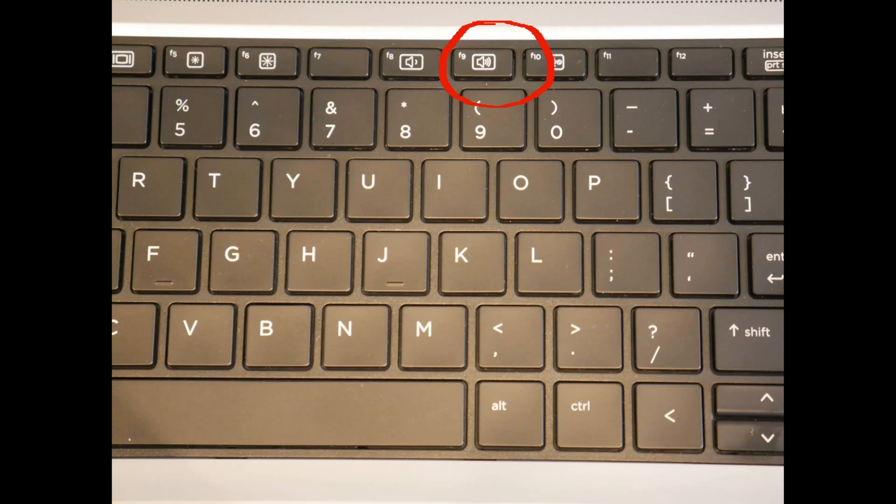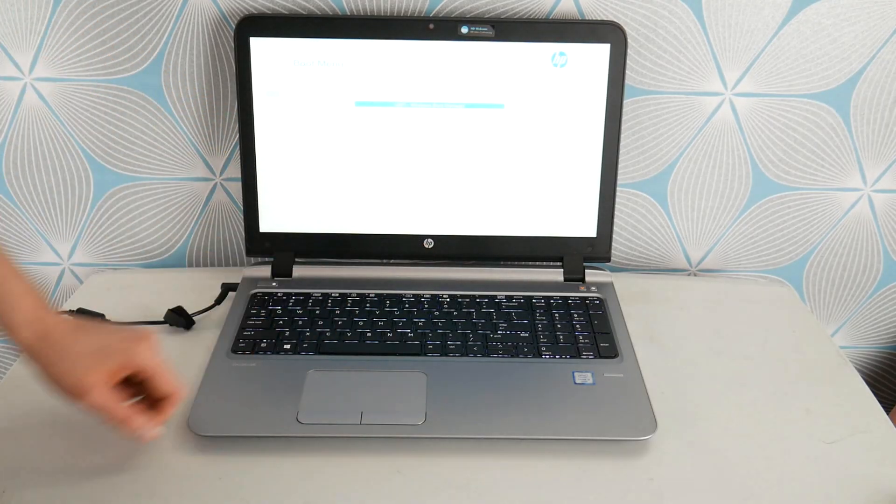As you can see, I hit the power button and I immediately started tapping on F9. Your HP came in with built-in diagnostic software — it's excellent.